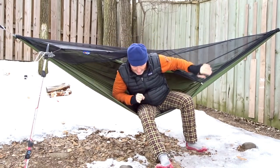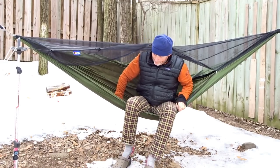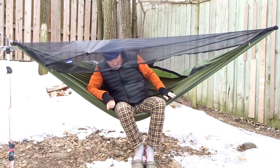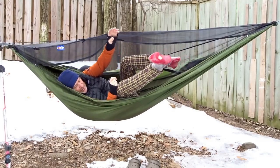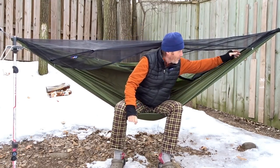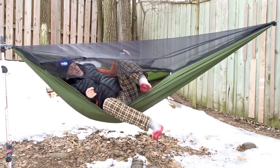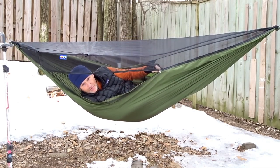Getting in and out of this hammock with the bug net is really easy — the zippers move quite freely. Sometimes people have a little trouble because the zipper can end up way down there when you get in. Here's a little tip to work past that: when you sit into your hammock, you're not stressing the zipper too much. Pull it here, then go ahead and just bring your feet in and your zipper is right there where you need it.